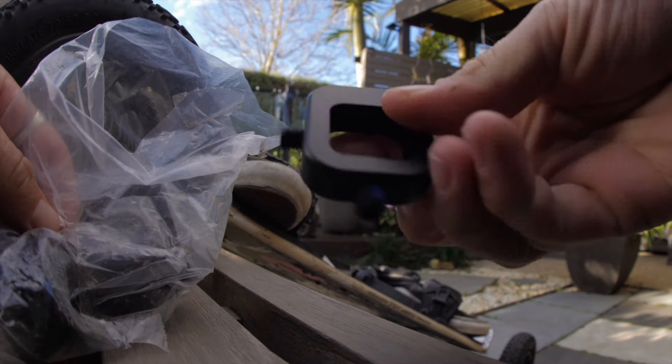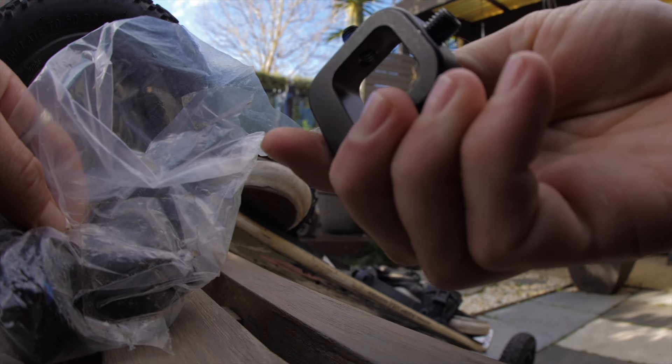I invented this new mountain board part and today we're going to see how much this improves your mountain boarding.